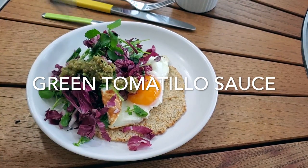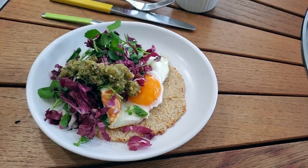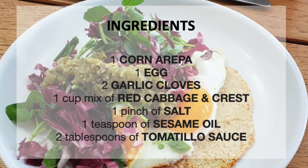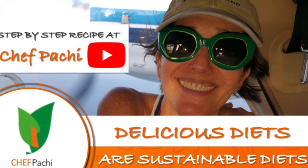Enjoy delicious foods. Remember, with Chef Pachi, delicious diets are sustainable diets. Scroll down for the recipe — you can print it. Subscribe and turn on the bell for recipe updates.